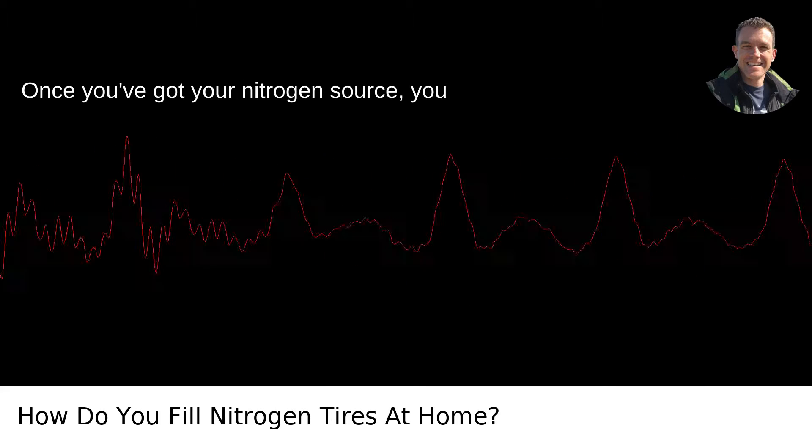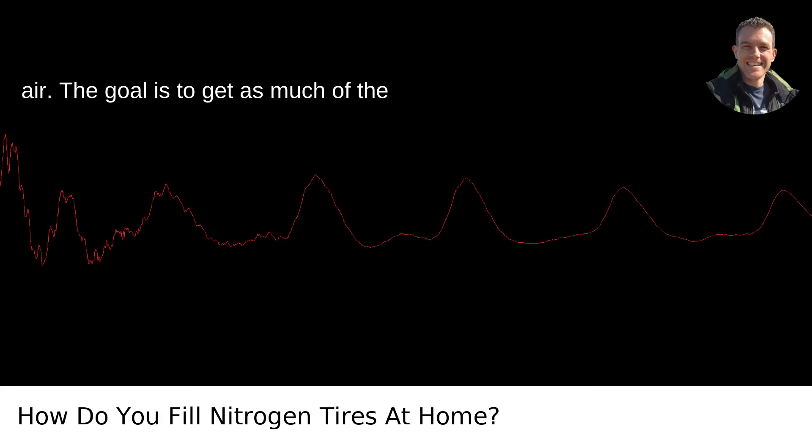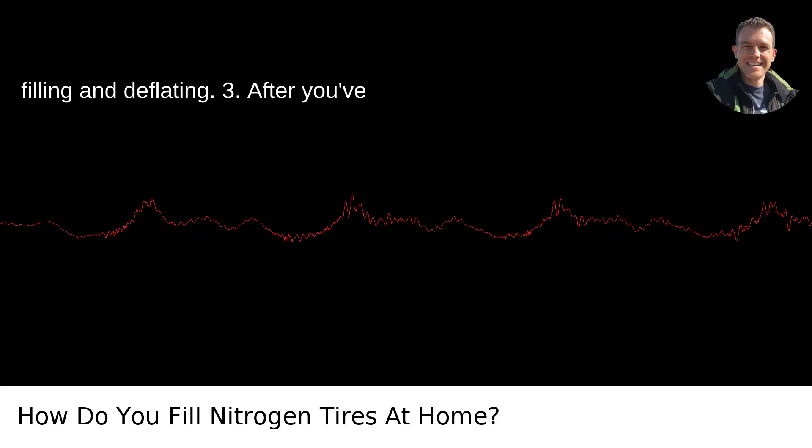Once you've got your nitrogen source, you need to purge your tires of the standard air. The goal is to get as much of the regular air out and replace it with nitrogen. This might take a few cycles of filling and deflating.